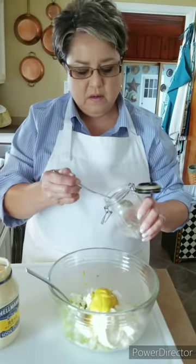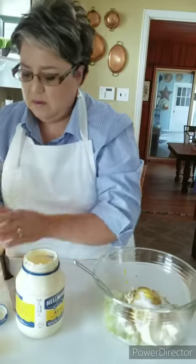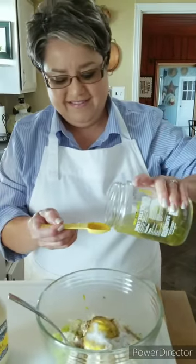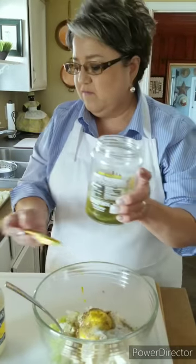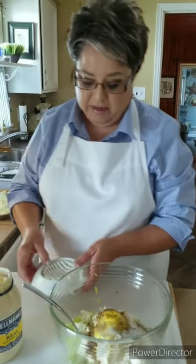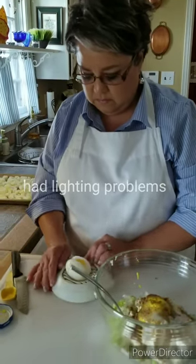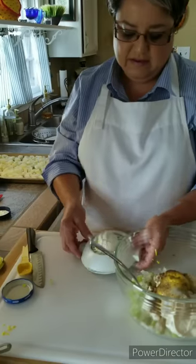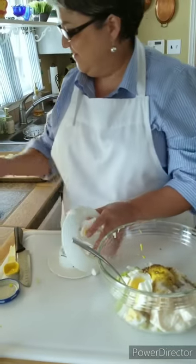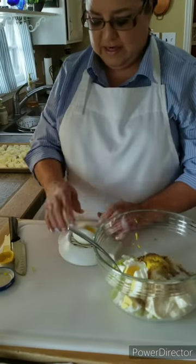I'm gonna put some pepper — you can use as much as you want. I'm gonna put in some pickle juice — this is a teaspoon of pickle juice. Then I'm gonna put in my chopped eggs. I'll slice one egg, then turn it around to chop. Here's another egg — slice it and turn it around.